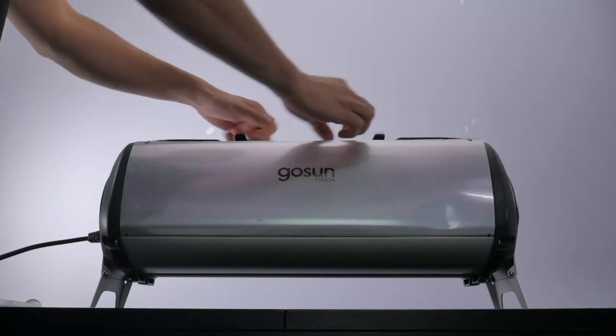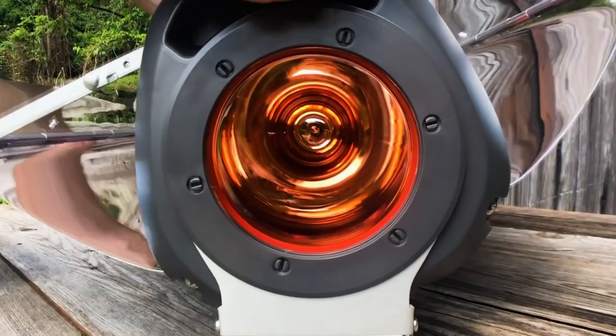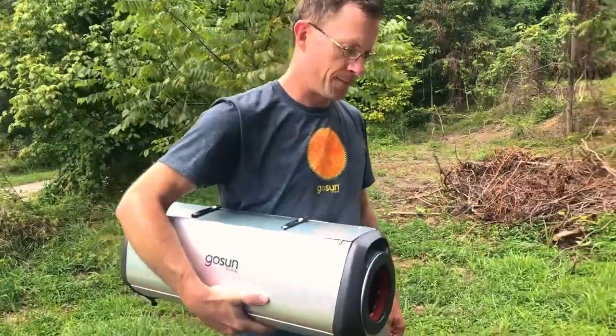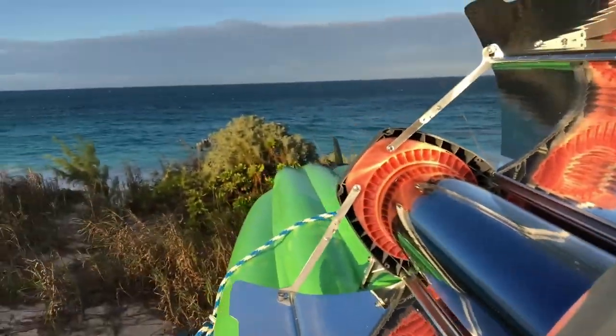What's our secret? The heat is trapped inside of a perfectly insulated vacuum tube, making it the highest-efficiency electric stove in the world. Want to live off-grid? Or cook meals on the go without making a mess or burning your food? GoSun welcomes you to the fuel-free frontier.